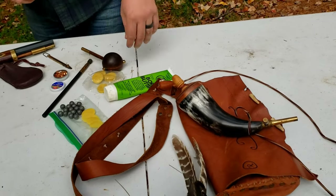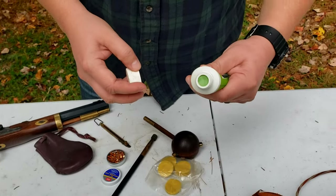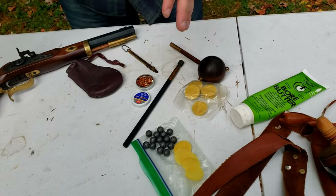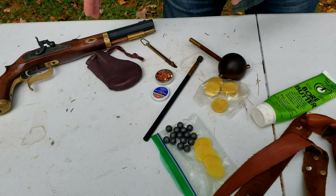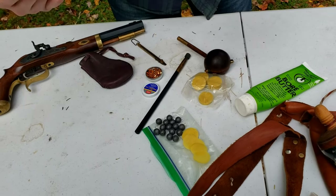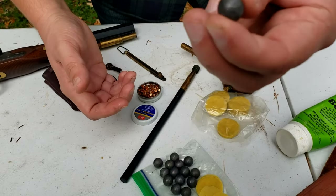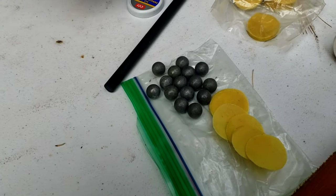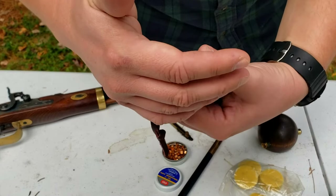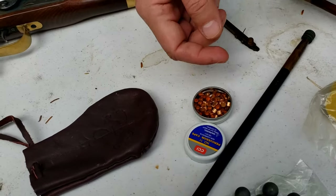Bore butter is always important. These patches are pre-lubricated with bore butter — this is the pine scent. Bore butter is an important part of muzzle loading; it's an all-natural coating for the barrel. I use it to lubricate the whole gun. You don't want to use modern synthetic oils — black powder hates anything modern; put regular gun oil in and it'll basically bake into cement. You've got 50-caliber cut patches and 50-caliber swaged round balls — old-school lead round balls. When hiking I keep those balls in a ball bag to keep them from rolling around.